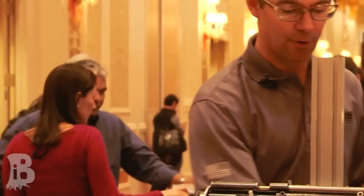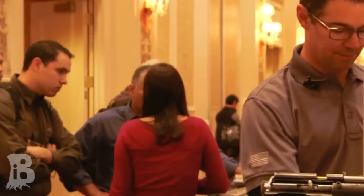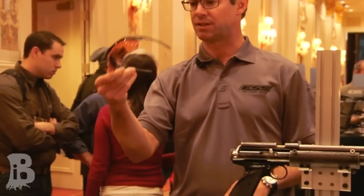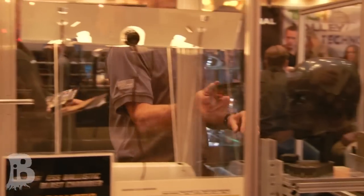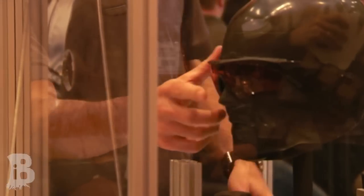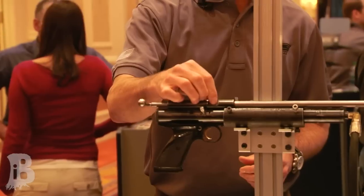So this is a piece of ESS eyewear. You can see it's new — I'm taking it out of the box, a standard production item. This is an ESS Suppressor. The ESS Suppressor is part of our Cross series of protective eyewear, the most widely issued ballistic spectacles in the world to militaries around the globe. And you'll see why here in a minute.